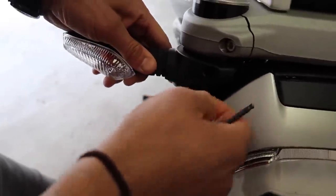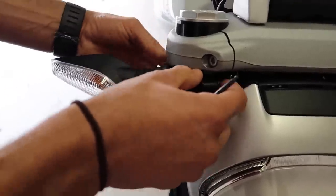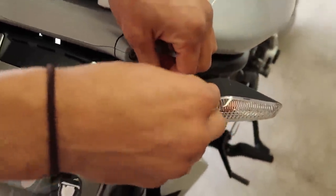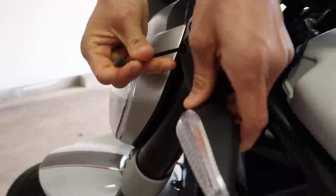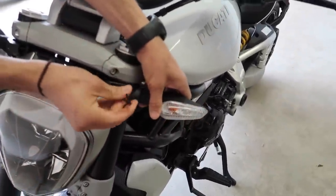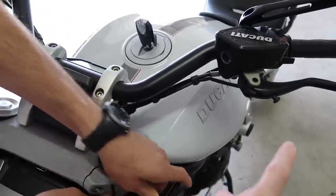Alright, starting off by loosening these bad boys. Looks like it was just an Allen wrench — was that a three or four? We're going to loosen both of these. There's wires we've got to pull out in there, and then we'll see what it takes to install the other ones. I cannot wait to get rid of those big dumb things off the side of the bike.